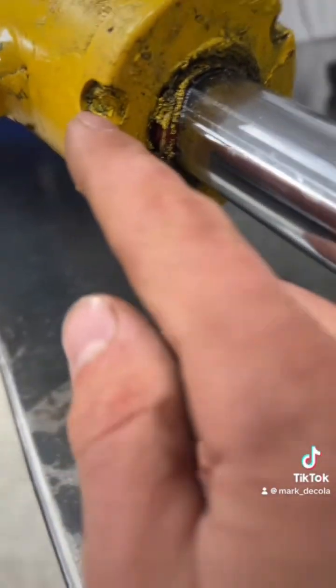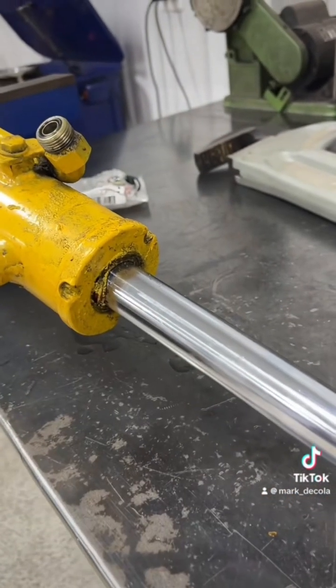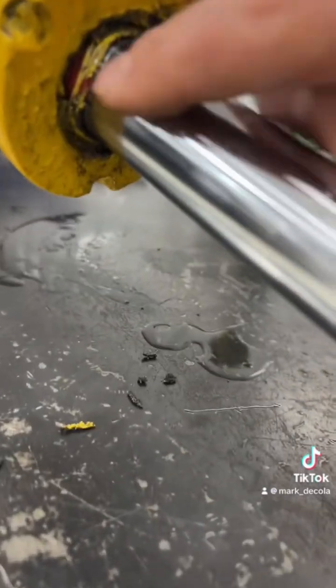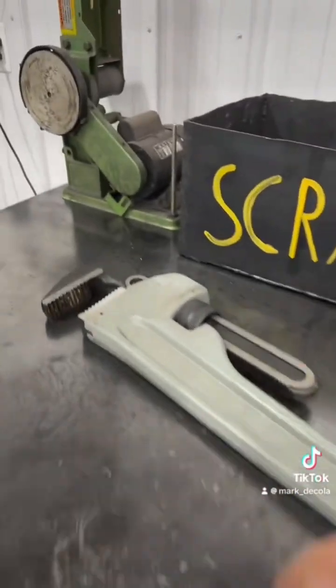I can tell someone's been in here before because they actually had the tool, and you can see they kind of chewed it up when they put their little spanner wrench inside of that. But look how this thing blew out — it was just gushing out of here. It pushed a seal out of there and blew out this wiper seal, but we'll see once we get in there.